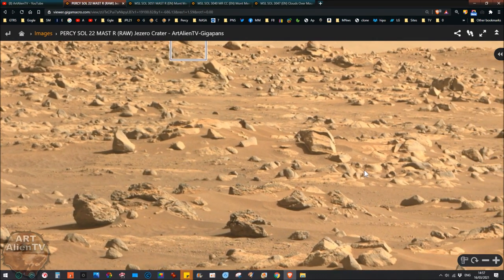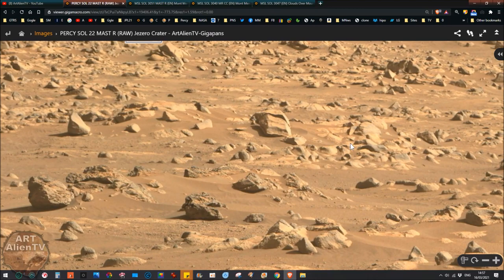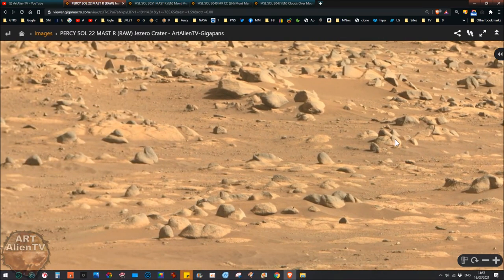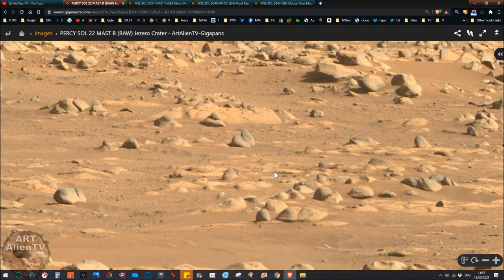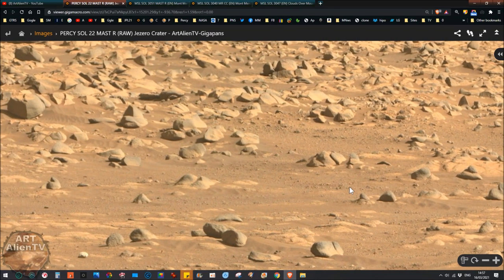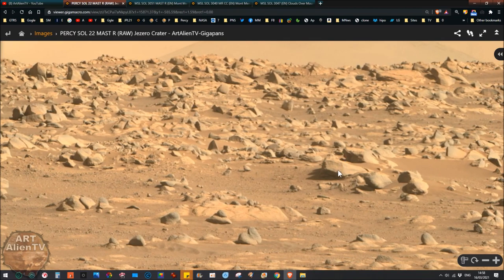I'll put links to all these gigapans in the description below and you can come and check it out — you may find something here that I've missed. I've been over this four or five times and can't find anything that looks artificial to me. But that doesn't mean there isn't anything artificial here, because I know for a fact that there is in this general area — I've already shown lots of artificial things in previous videos.